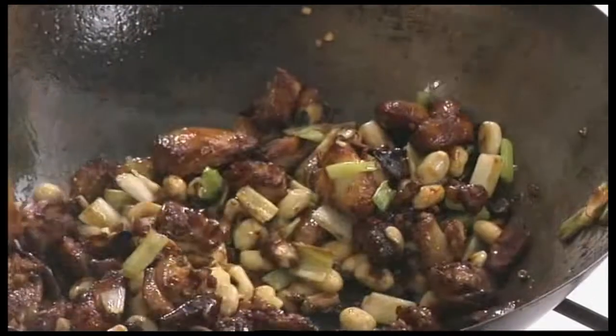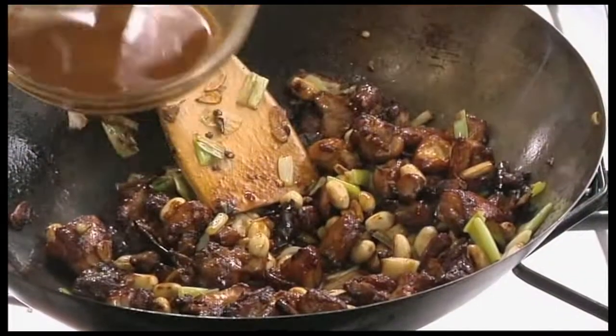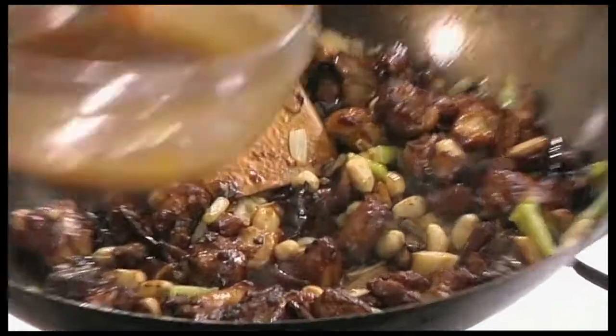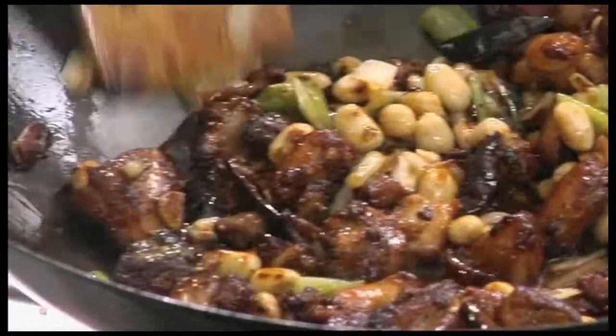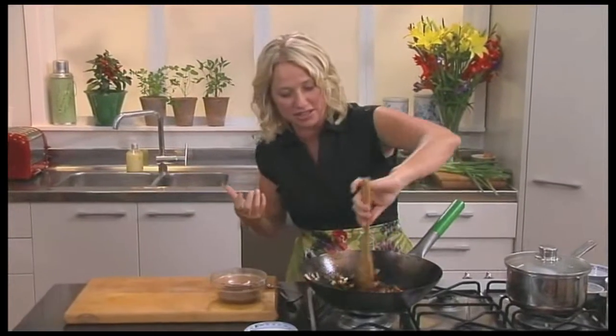Now for the final step I can add that sauce that I've mixed. Add half your sauce at the beginning and reserve a little bit just to see if you need more — I don't want to drown this dish in sauce. It really just is there to bind the ingredients together.